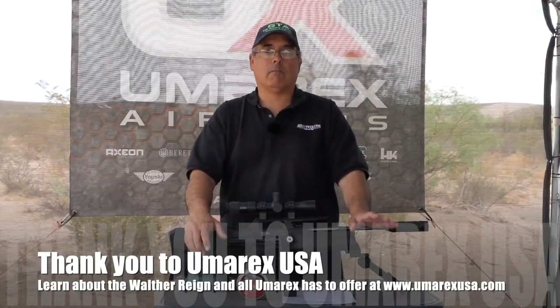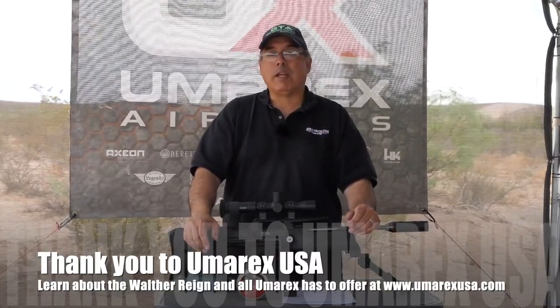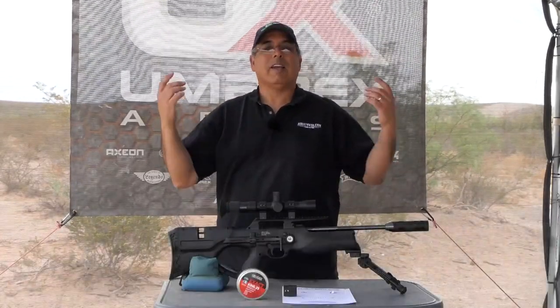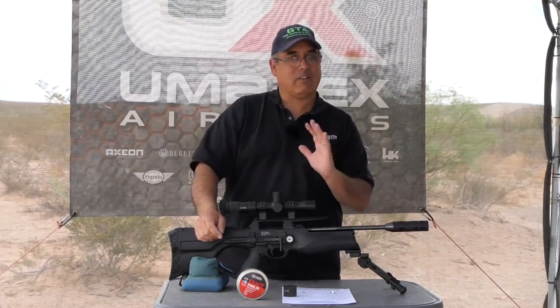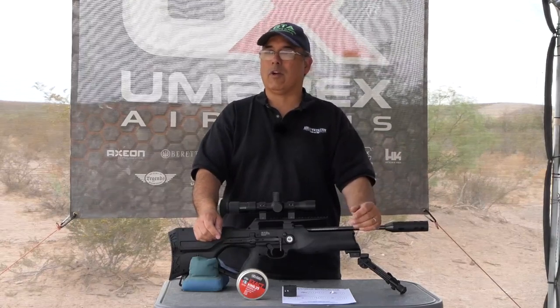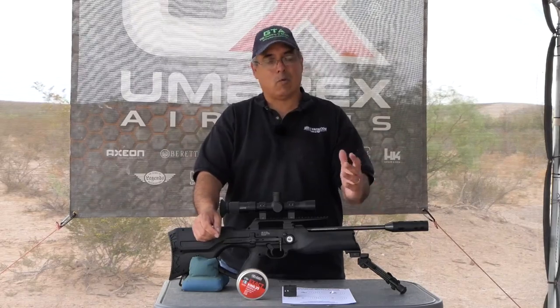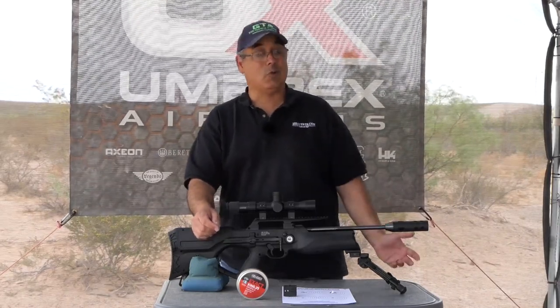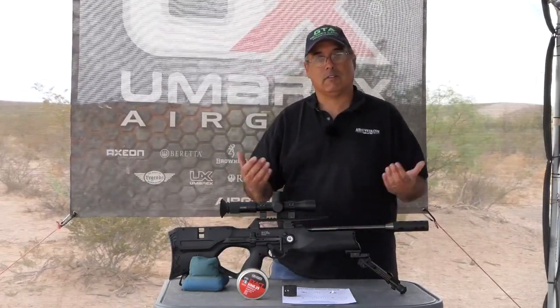So if you guys watch my channel, you know something about me — I don't like bullpups. I've tried to like them, I've worked really hard to try and like them, but I don't. It's basically because the center of gravity is just off and it goofs me up. But the Walther Reign, even when I first tried it — it might have been a year ago — it actually is one of the bullpups I do like. I mean generally I hate them, but they've done something with this to make it shootable for me.